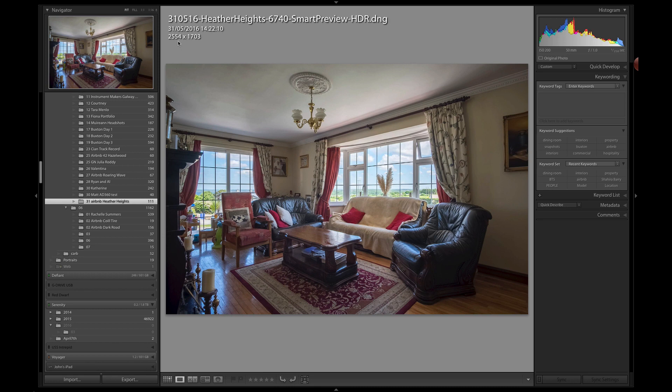That's a look at the new smart preview HDR merge. If you reconnect to the original files, it's not going to generate a new HDR — this is just a smaller version. If you want the HDR from the full-size files you will need to make it with the full-size files.